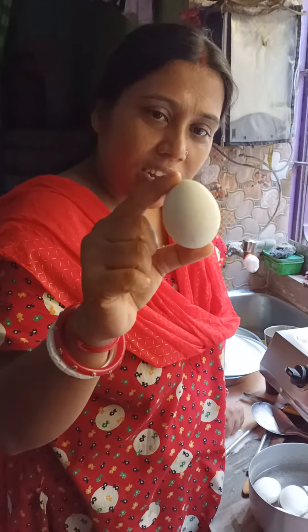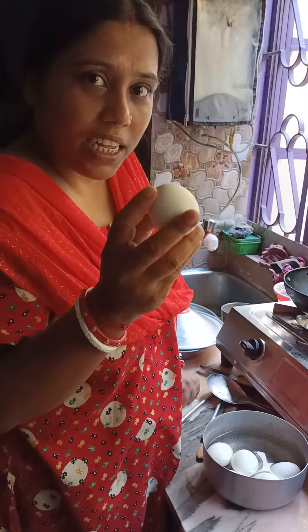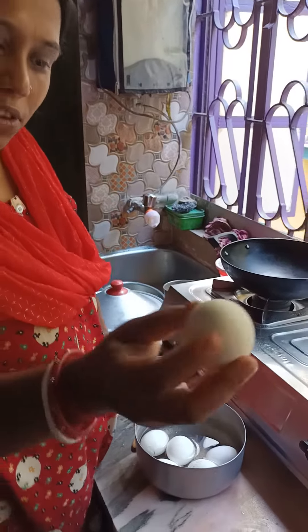I need a dim-shedha to be done. The dim-shedha is not too much. I am going to make a dim-shedha to make a few more. When I come to make a dim-shedha,